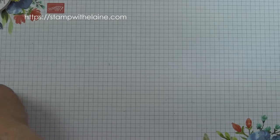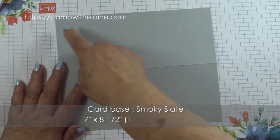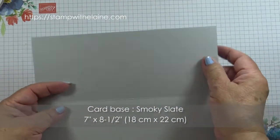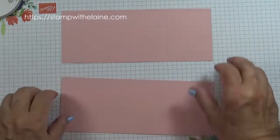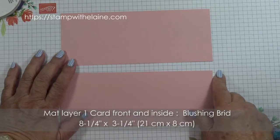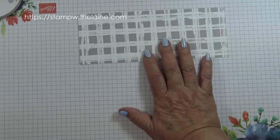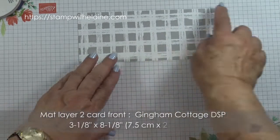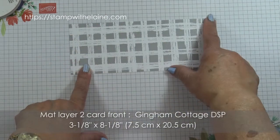So those are the die cut elements we need. For the card base in Smoky Slate, it's cut at seven inches by eight and a half inches, scored on the short side at three and a half. In metric that's 18 centimeters by 22 centimeters, scored at nine centimeters. There are two Blushing Bride layers measuring eight and a quarter by three and a quarter, which is 21 centimeters by eight centimeters. The second matte layer is in the Gingham Cottage Designer Series Paper in Smoky Slate, measuring three and one-eighth by eight and one-eighth, or 7.5 by 20.5 centimeters.